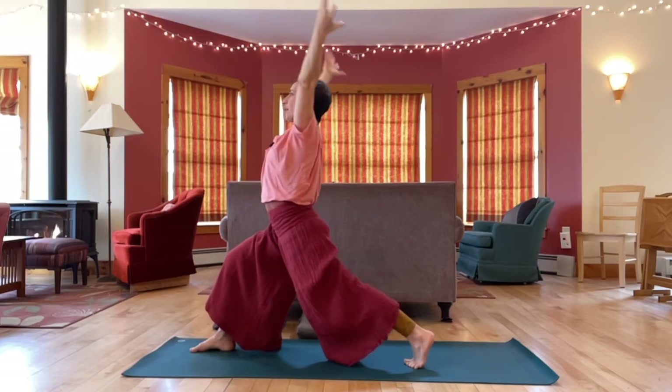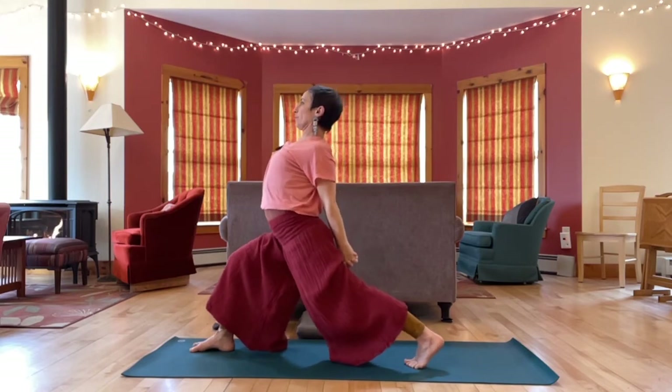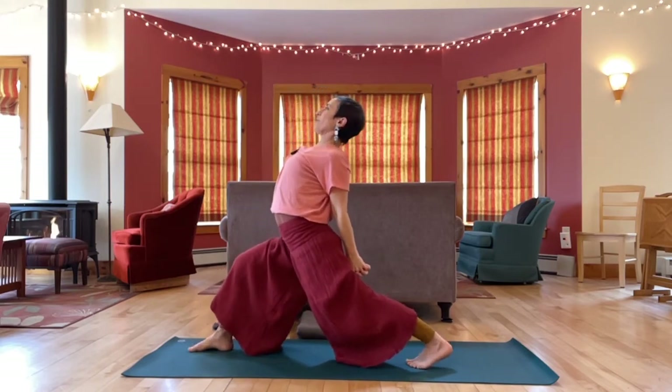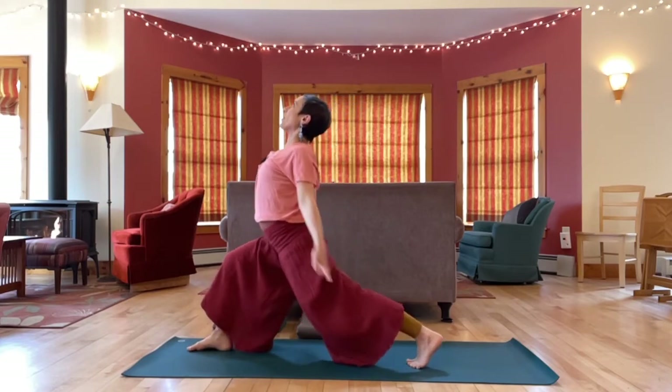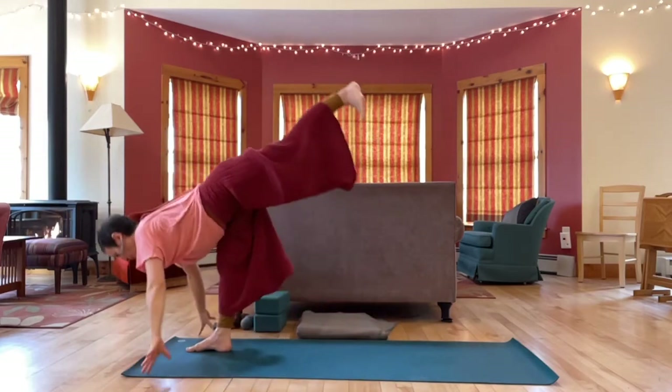Back to center. Interlace fingers behind your back, lift the heart. Hips low, chest high. Release arms up, tip forward — standing splits, hands to the floor.